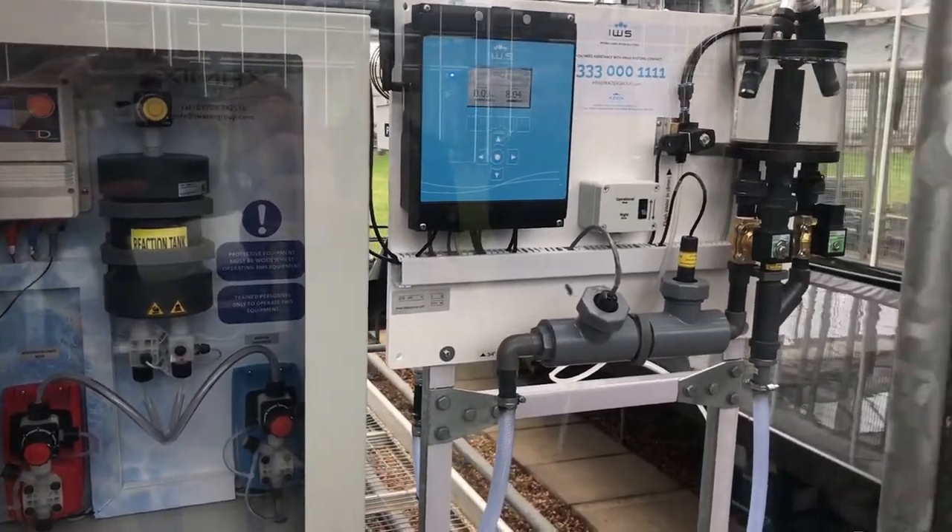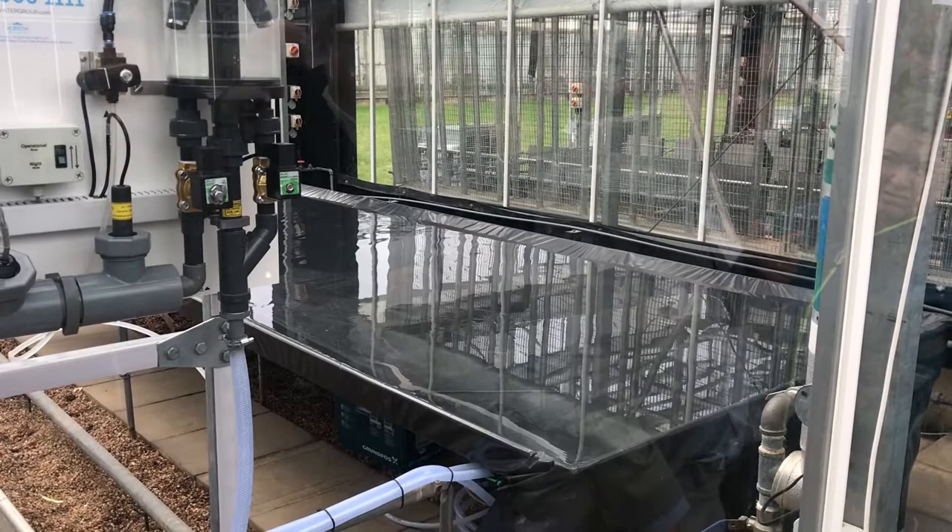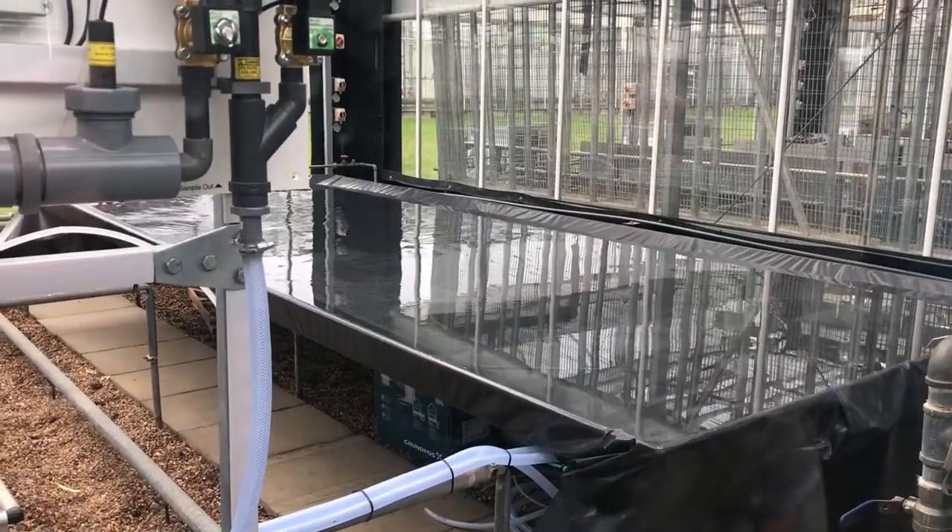The biggest issue we find from a lot of our growers is the build-up of biofilm within the irrigation lines. A lot of the time they use a high flush at the end of season, but this can be quite corrosive to the irrigation lines and to the nozzles as well. So what we do is we constantly dose with our system — throughout the season, at a very, very low ppm — to stop any build-up of biofilm and also to eliminate any bacteria that is within the water.